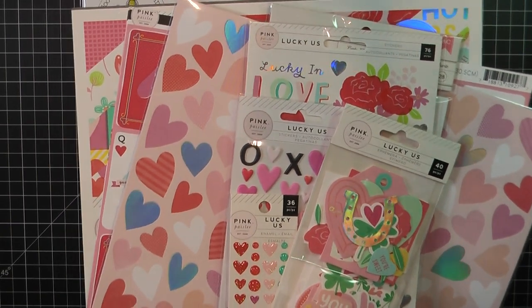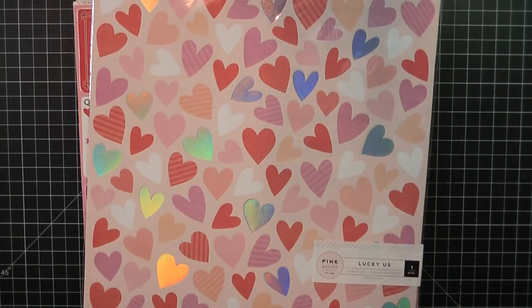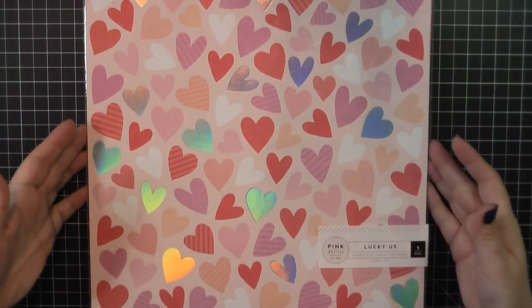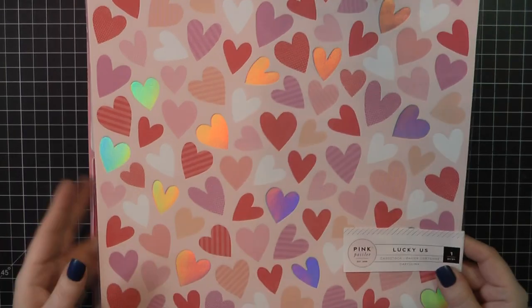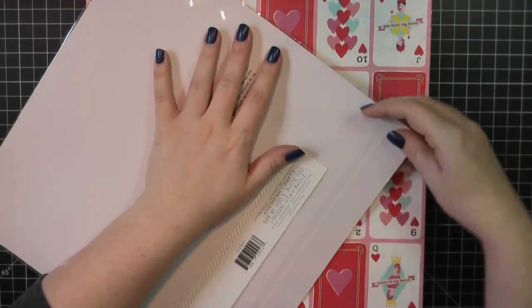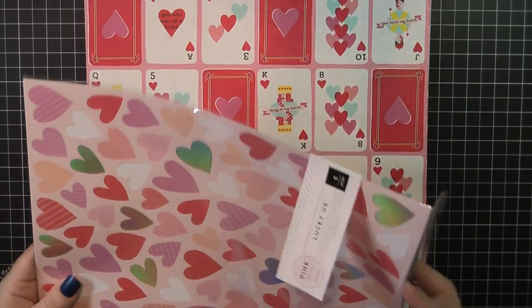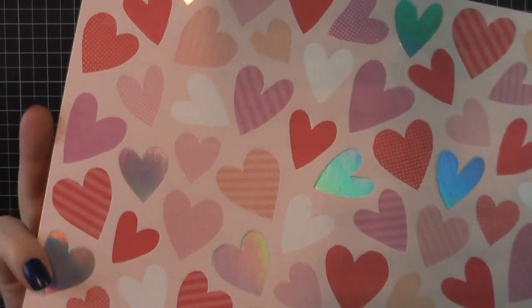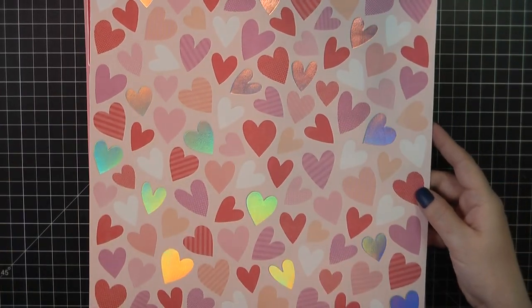I'm going to start out with the Pink Paisley Lucky Us Collection. I'm going to take all of these smaller goodies and place those off to the side, and we'll dig into the papers first. I bought the 12x12 paper pad and then I also got a few of the separate pages as well. This is the sort of specialty cardstock — it's sort of embossed, or not really raised, but it has a bit of a depression. All of the hearts are kind of sunk into the paper. It has a really great texture to it, and of course it has the iridescent hearts as well. I thought that was really pretty — I picked up two of those.